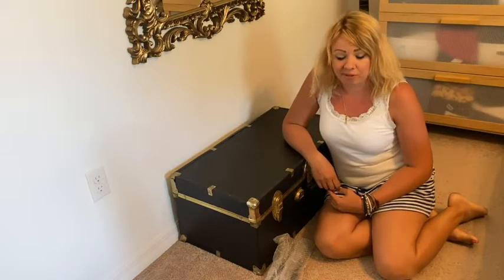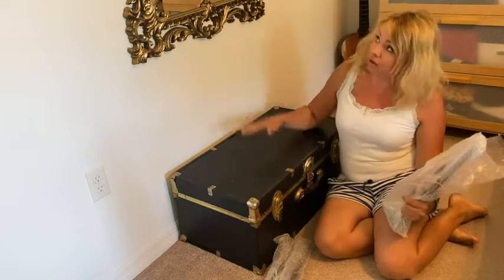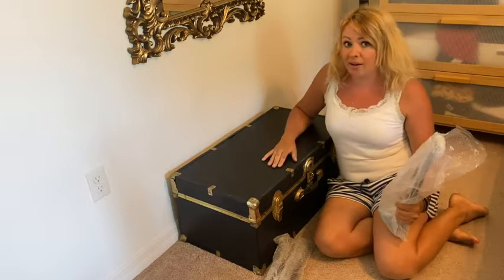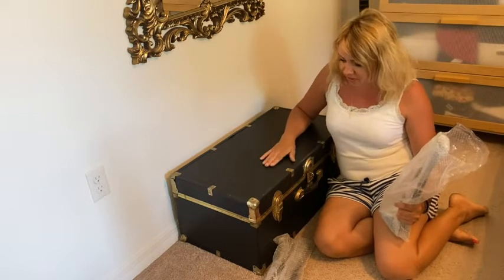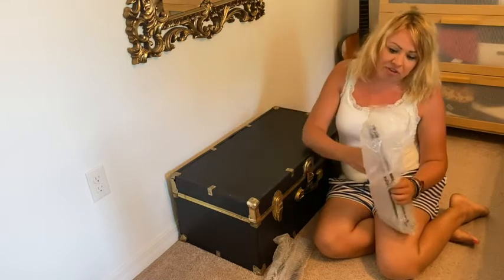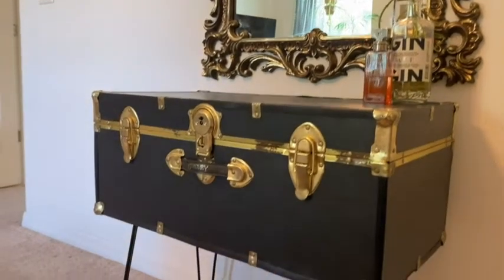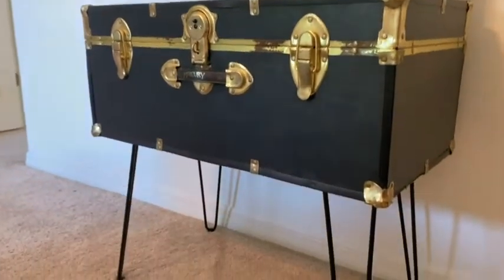Hi, it's Dai with WTI. I really needed a table under this mirror and I didn't have the right one. I tried this chest and thought, how can I make it into a table? So I got these hairpin legs — let me show how these hairpin legs made by Smart Standard work perfectly for this kind of little project.